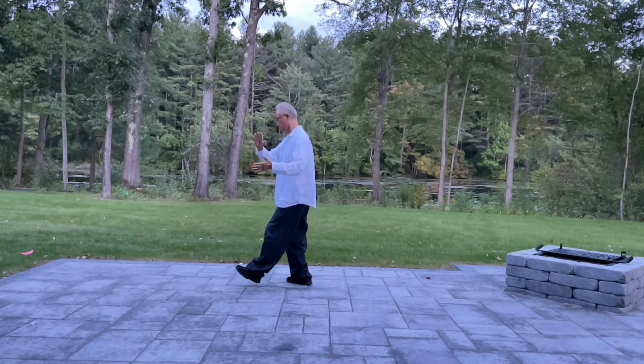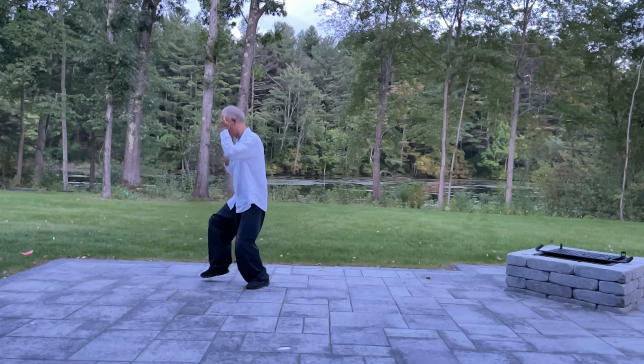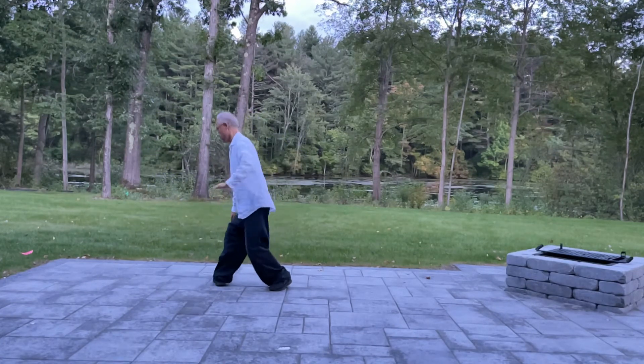Block, control, splitting. Upper block, punch. Back, brush, press.